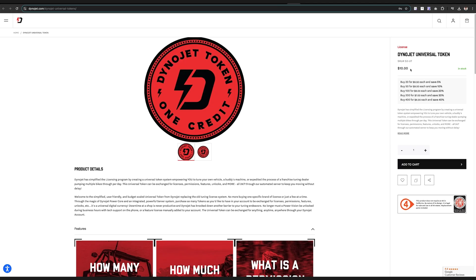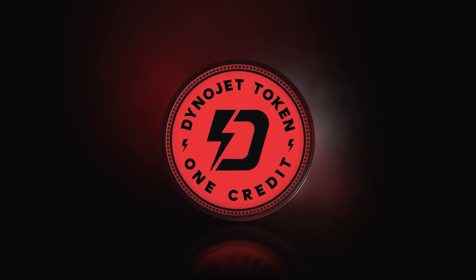Every Power Vision 3 comes with one free bike unlock — one bike it can marry to and flash the first time. But you can take that same Power Vision 3 and, through our license service, exchange some universal tokens to address as many other KTMs or other bikes in your garage for a fraction of the price of the main head unit. You can continue to license additional bikes and tune as many as you want with the same Power Vision 3.